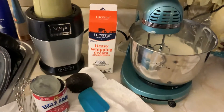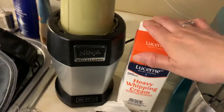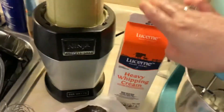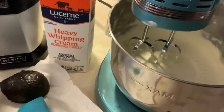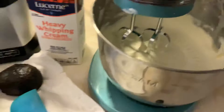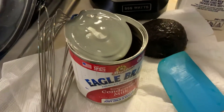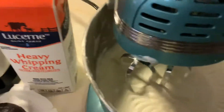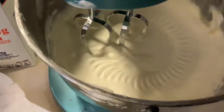Let us make avocado ice cream. I use about two cups of this — I put it in here and blend it for five minutes until it's thick. Then I added condensed milk and whipped it for another few minutes until it's really thick.